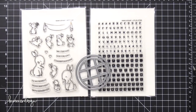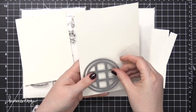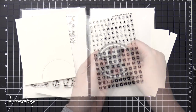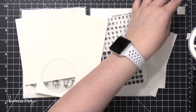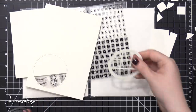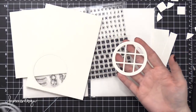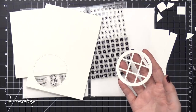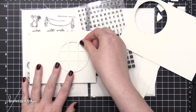I'm using some watercolor paper today — this is Fabriano Artistico Extra White Cold Press watercolor paper. And I'm die cutting that sort of window circular frame out of that watercolor paper. I'll set this aside for now; I'll use it for the spacing and design of the card, but I'm not doing anything particularly with that frame just yet.